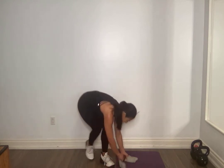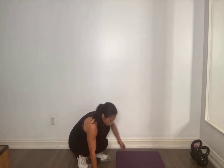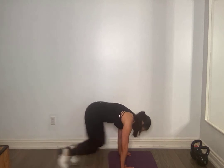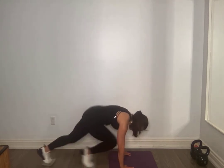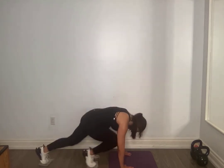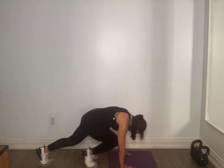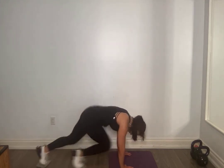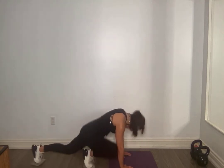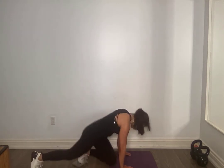10 seconds — we're going to go again. 9, 8, 7, 6, 5, 4, 3, 2 — let's go, run it out! Breathe, I know, this is round 2 — we're almost there, getting closer to the end. 30 seconds. Really good everyone, doing your best. 25, 20 seconds, hold on. 15, 10 seconds. 5, 4, 3, 2, 1.